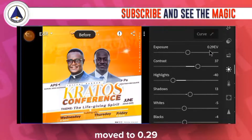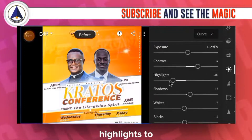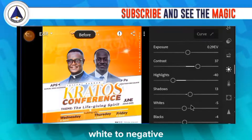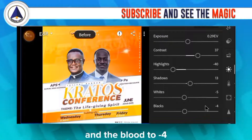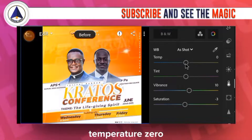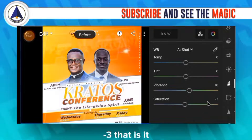For the light settings on design two: exposure moved to positive 0.29, contrast to 37, highlights to negative 40, shadows to 13, whites to negative 5, and blacks to negative 4. After the light adjustments, the next thing to work on is color.